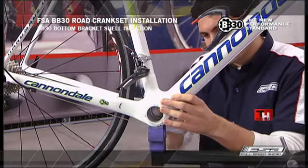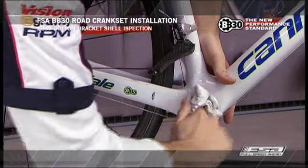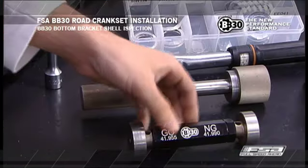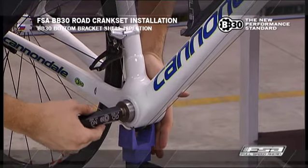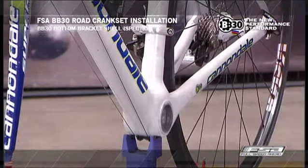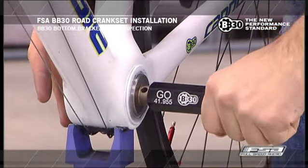Ensure the surfaces to be inspected are clean and free of debris, dirt, or excess paint. The shell ID GO/no-go gauge is two-sided. Insert the side labeled GO into the right and left side of the BB shell. If the gauge does not fully insert into either end of the BB shell, the BB shell has an undersized inner diameter and cannot be used until reamed to the proper diameter.